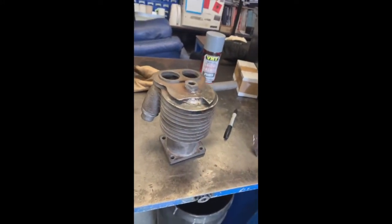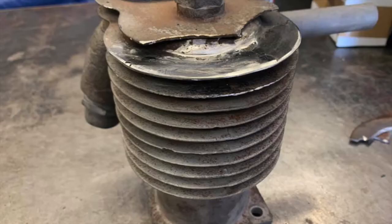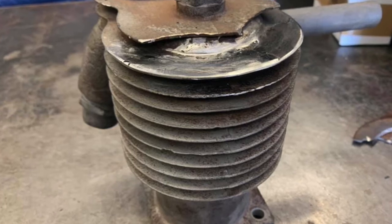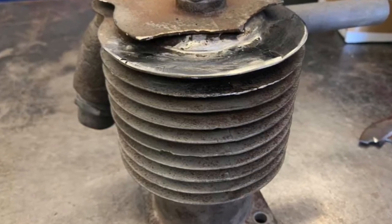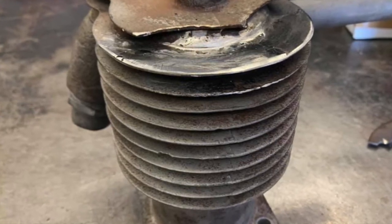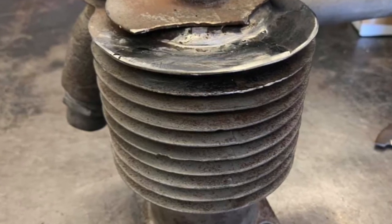You can see they've given me the barrel. I'm pointing to a fin that I've already repaired — you can see the first one where I've already put a piece in and welded it with the MIG, and that's quite clear to see in this still.